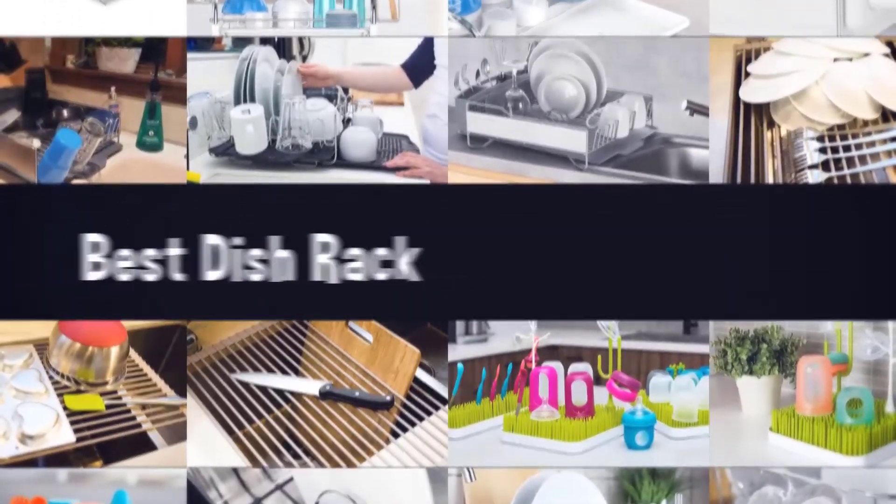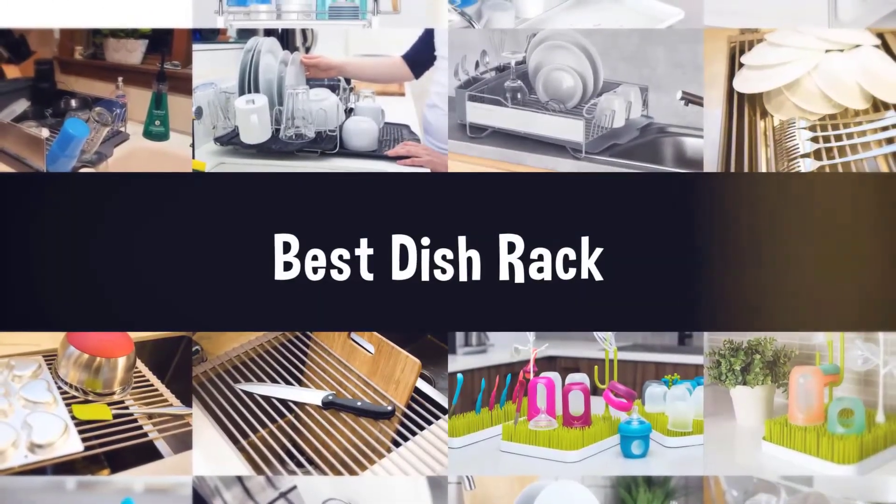If you are looking for the best dish rack, here is a collection you have got to see. Let's get started.